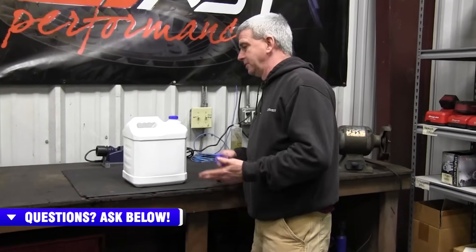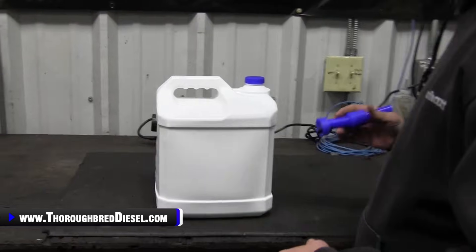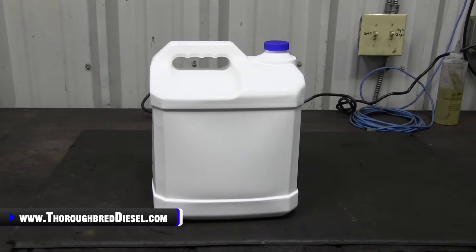So what I'm going to do is show you how to set the jug up to try to make it a little bit easier for you getting the fluid in there. Hopefully you don't spill it, because it makes a mess. It crystallizes on everything.